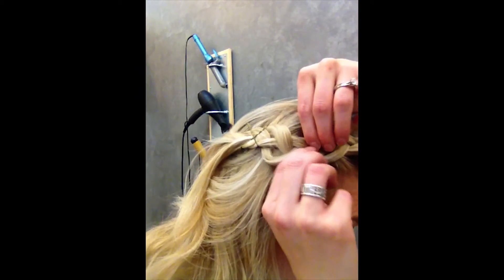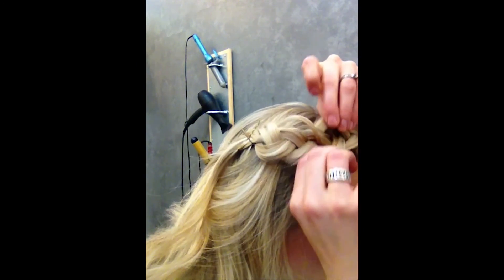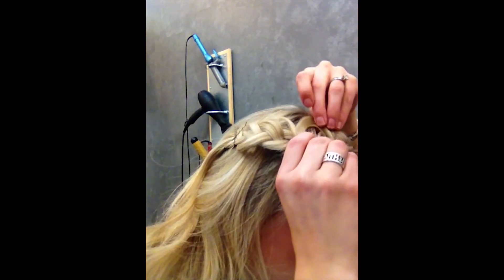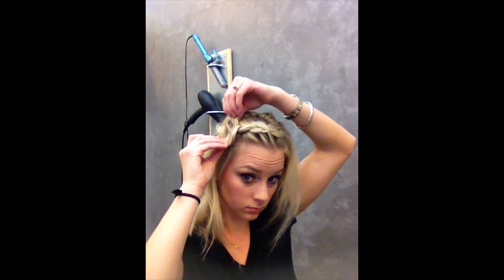Then you're going to pull the braid apart — we're going to make it look really fat, because I like really fat braids. It's okay if part of it gets out, because it's going to look messy anyways. And you have a Dutch braid.